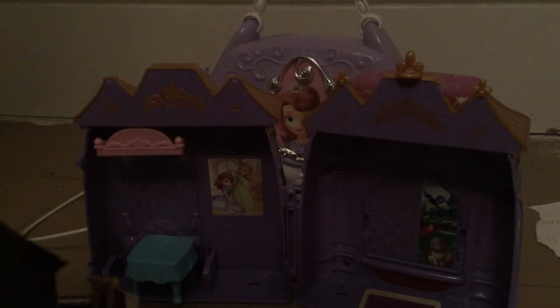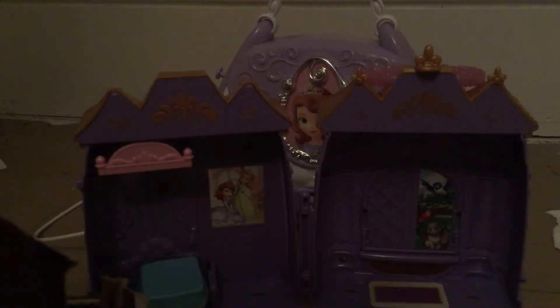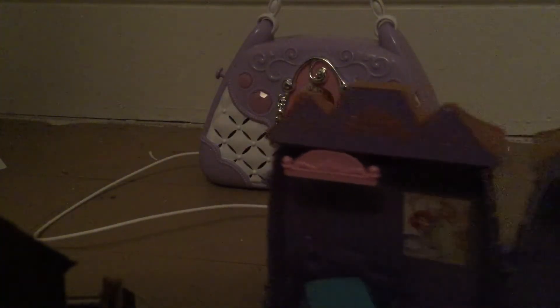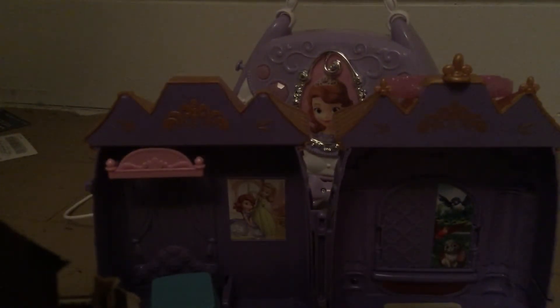It doesn't stay closed like this, but it opens out like this — which I think is really cool. You can have Sofia and her friends come over to her house, and you can sing along with the microphone. I really think it's a cool toy and I definitely have fun playing with it.